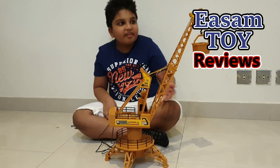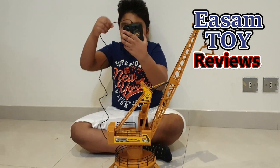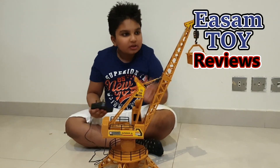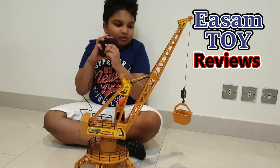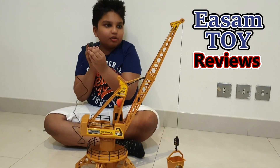Hey guys, today I have this big crane. You may be wondering why is the remote connected to the crane — because the remote only powers the crane up. This button makes it go down, and this one makes it go up.